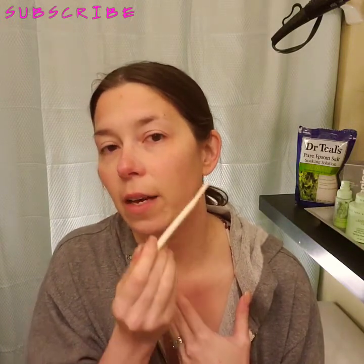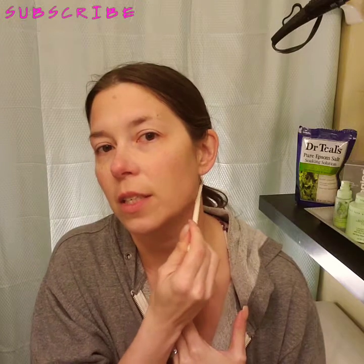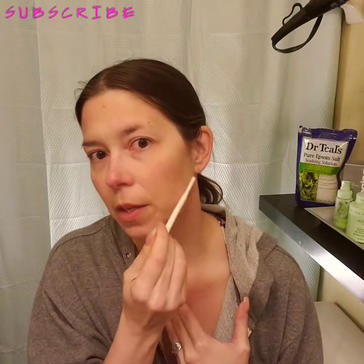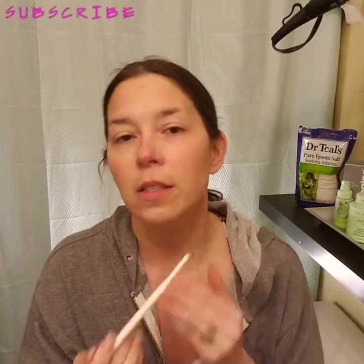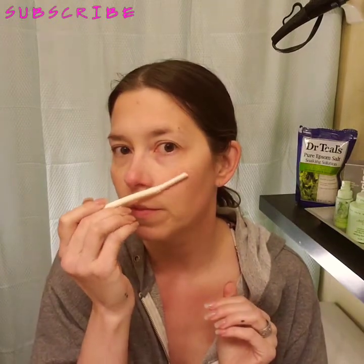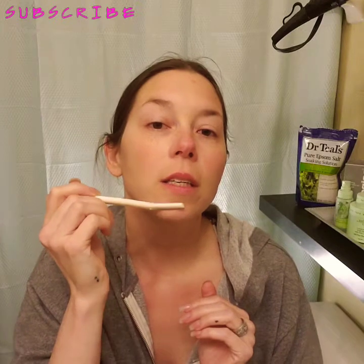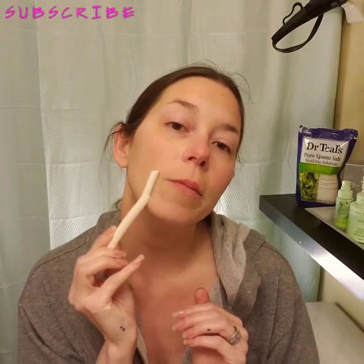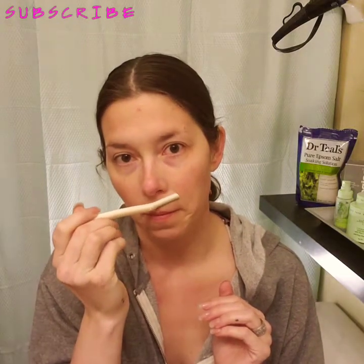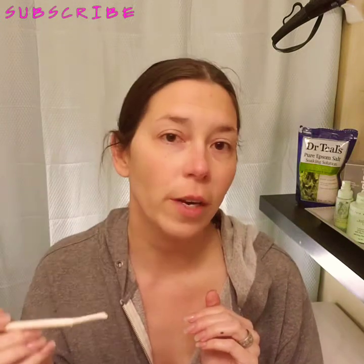I like to do my neck as well, because if you ever notice yourself in pictures and you look at your neck, you'll see little fuzzies. That's the same vellus hairs. I actually really enjoy doing this because it makes my skin feel so soft and it leaves a beautiful glow, plus it gets rid of any random hairs that try to pop up in your skin.